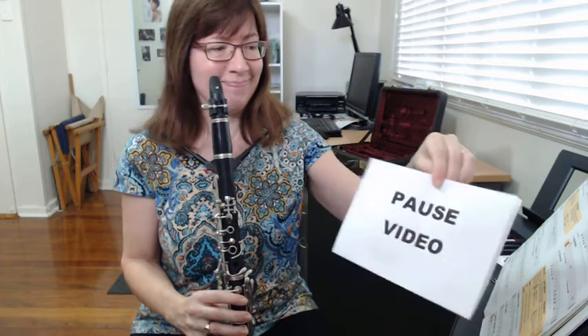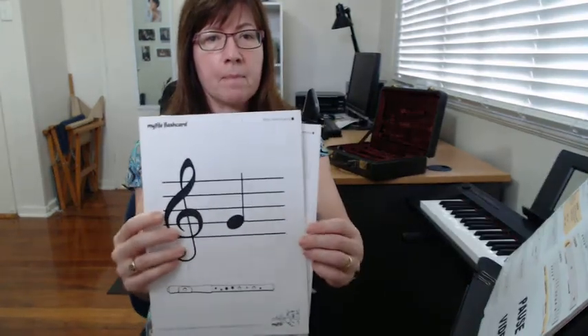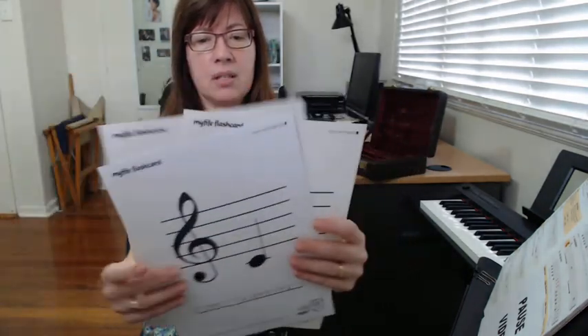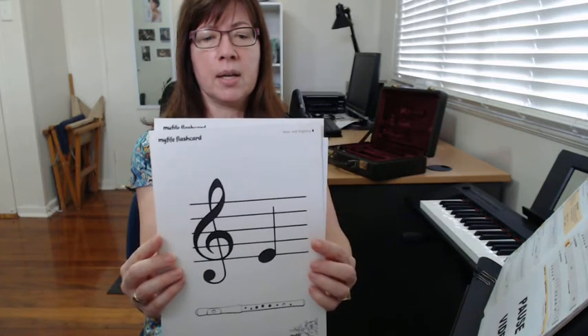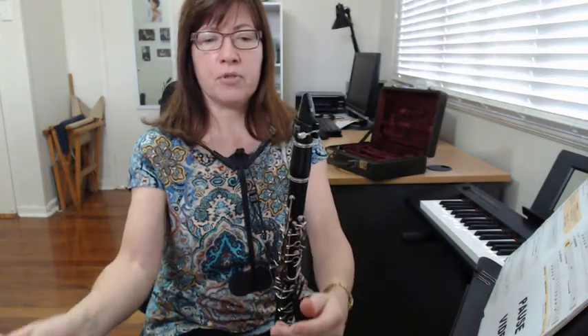Now that we've played our five notes, we're going to review a little bit about our note reading. We have three notes that are on the lines: we have G, we have C, and we have E. C is very easy to recognize because it's on what we call the ledger line, which is below the staff. E is on the bottom line, very easy to recognize. G is on the next line up.